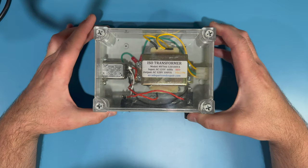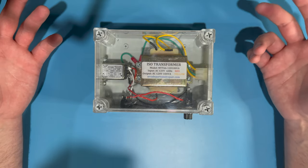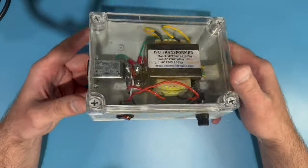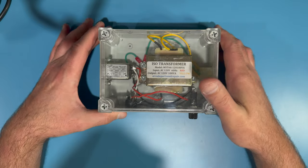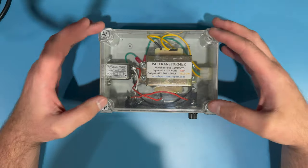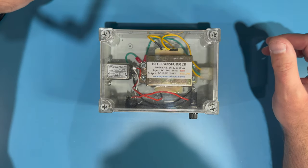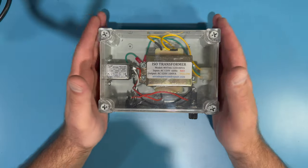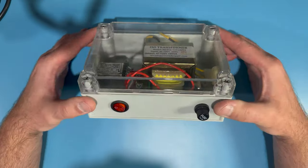But that can be inconvenient, especially if you're working on lots of monitors on the test bench. Having something that's small, compact, portable, and lightweight to power monitors when you're testing them or working on them — whether it's at home or you're going to a repair party at a friend's place — having something like this is nice and convenient. So I built one myself.